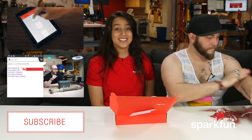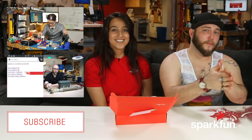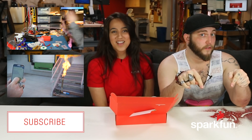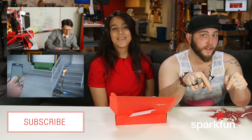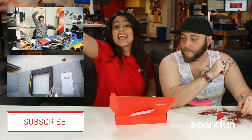SparkFun is celebrating Arduino Day as well as April Fools, and all of these pranks were made with Arduinos. If you want to prank your friends, check out SparkFun.com for parts and ideas, and subscribe to our YouTube channel to see more videos like this — hopefully it'll inspire some pranks of your own. Happy April Fools!